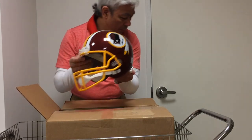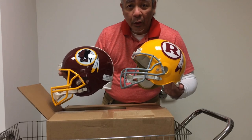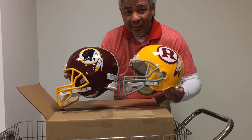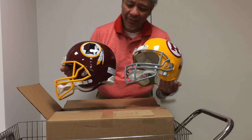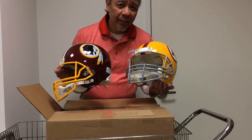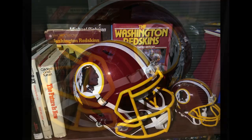There you go, ladies and gentlemen — the unboxing of the two Washington Redskins helmets that I ordered from Steel City Collectibles. There they are. This is the thumbnail right here — or maybe that's the thumbnail. Thank you for watching my unboxing. I hope you enjoyed it. Especially for all you Redskins fans out there. Hail to the Redskins! Hail to the Redskins! Hail to the Redskins!